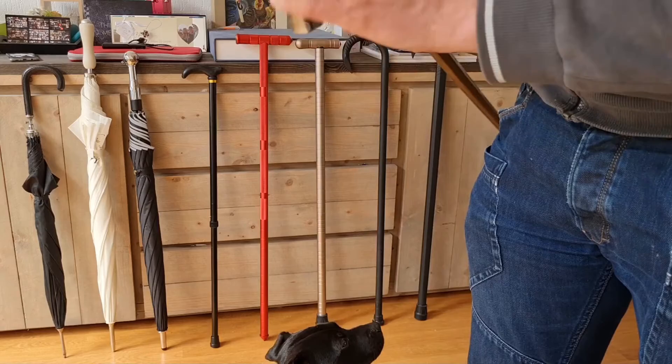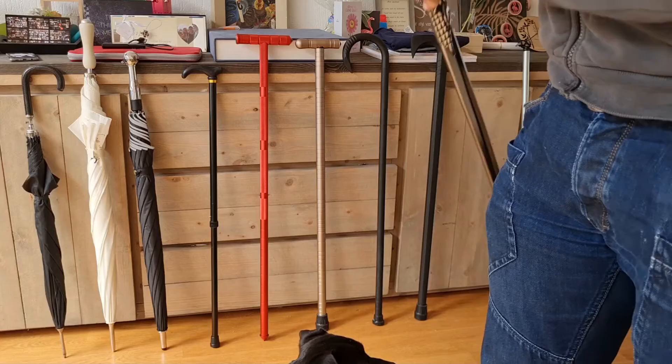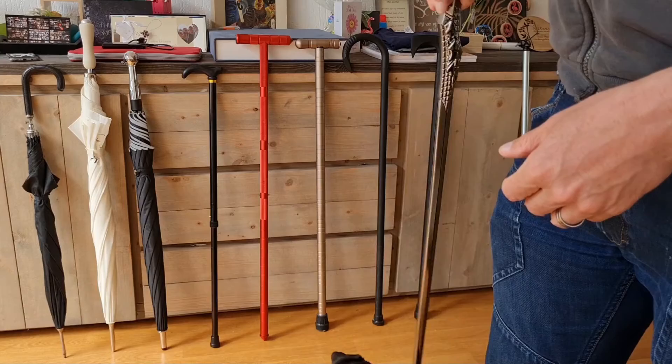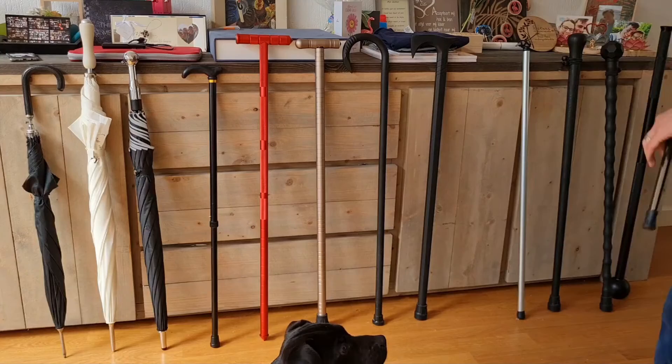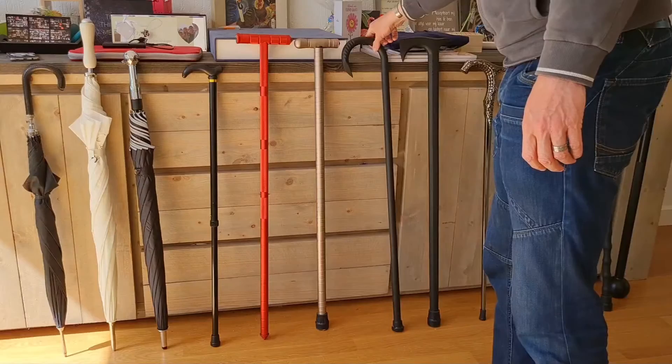Very nice work on the handle. The benefit of this design is that unlike the other one which you had to hold as a palm grip, this one allows more of a pistol grip, so it's easier on the hand and you have more positions available. Also, the benefit is you can lean on top of it if needed — which you'll also see with some of the other walking sticks of similar design, for example this one.